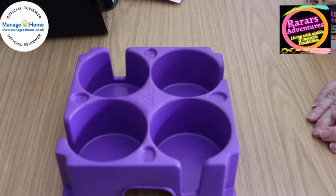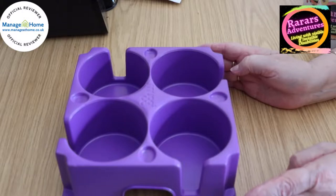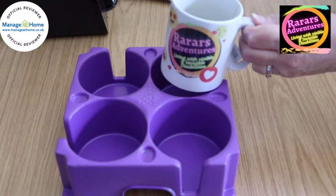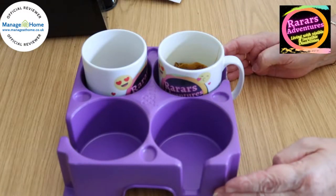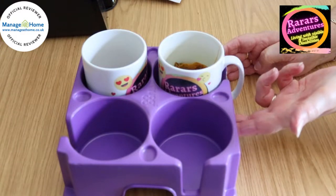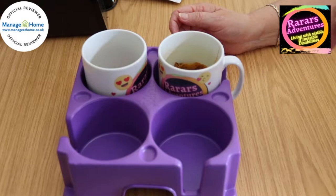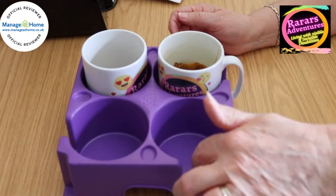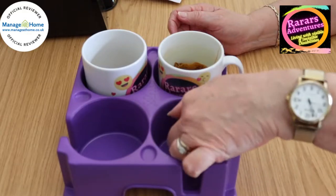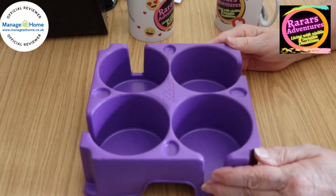Our first item is the Muggy — a tray that enables you to safely carry up to four mugs or glasses. We're going to demonstrate with our empty cups because we've drunk the tea. As you can see, they sit in there really nicely. You've got thumb and finger holes, and it catches any unwanted spillages with the gaps down the side. It's deeper — the rim where the handle goes in is higher than the top of where the cup sits.